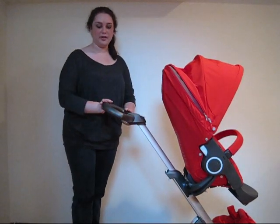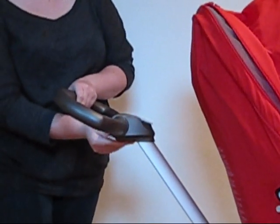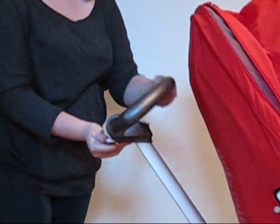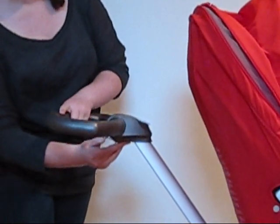The handle also has different positions. By pressing this gray lever here, you can put it in any sort of position you want. I personally like it so that it's flat.